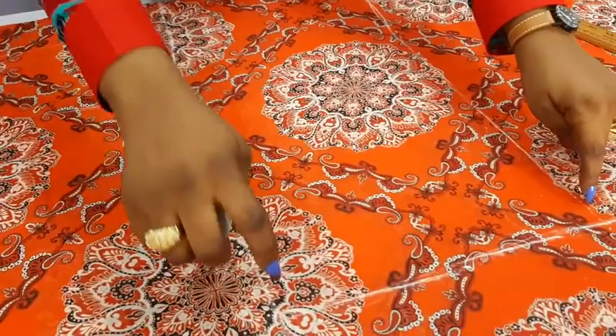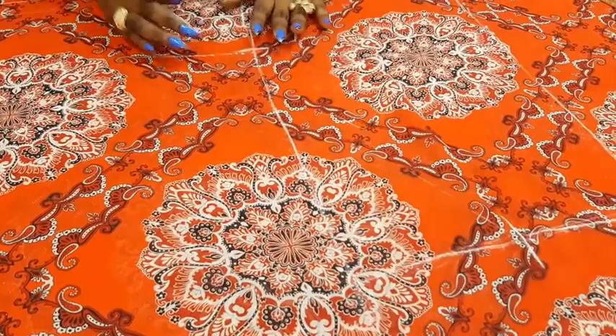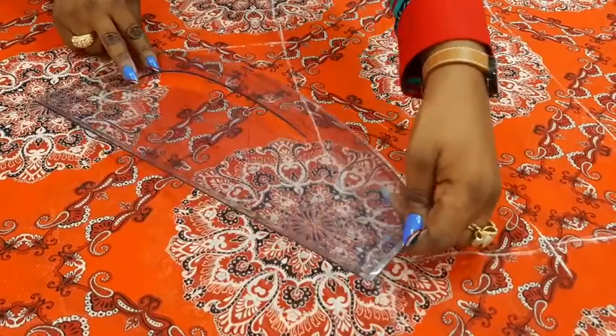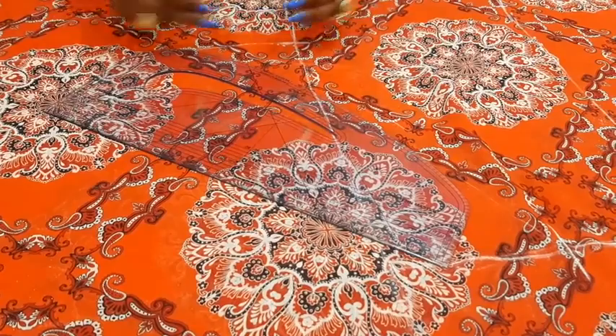Can you see that? The next thing now is to curve down to this particular measurement. What I will do is get my pattern master. I just want to get a little curve around this part. Place it in such a way that it connects to this place because of the kaftan formation — I don't want this place to be so straight. So I just make a slight curve.